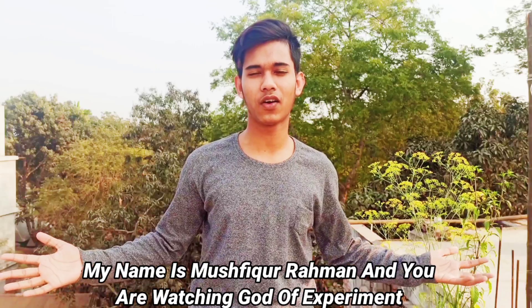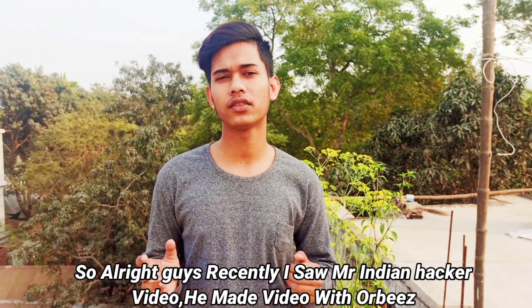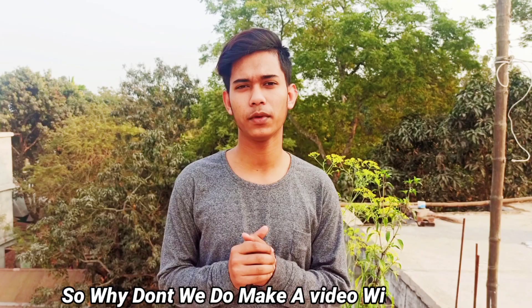Assalamu alaikum guys, my name is Masphir Karo Rahman and we are watching God of Experiment. So recently I saw Mr. Indian Hacker's video — he made a video with Orbeez, so why don't we make a video with Orbeez too?